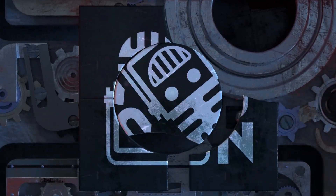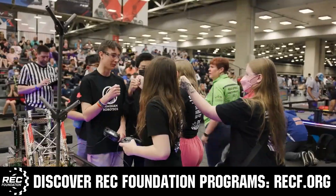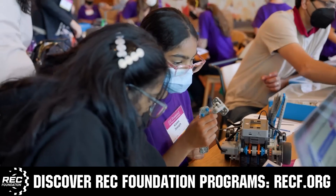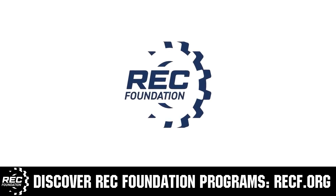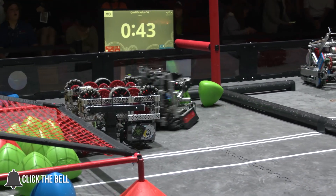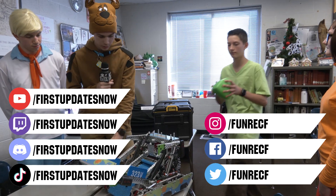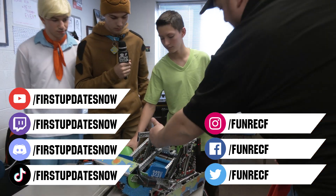This video on fun is brought to you by viewers like you and also in partnership with the following. The Robotics Education and Competition Foundation provides fantastic programs for students from elementary school all the way through college, including VEX, Aerial Drone Competition, Online Challenges, JROTC, Girl Powered, Scholarships, Certifications, and so much more. Visit RECF.org and get connected. Don't forget to like, subscribe, and ring the bell to stay up to date on new videos. Keep the conversation going on the First Updates Now YouTube channel, Twitch at twitch.tv/firstupdatesnow, Discord at discord.gg/firstupdatesnow, and on TikTok, Instagram, Facebook, and Twitter.